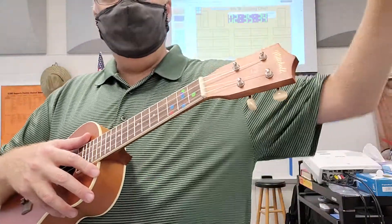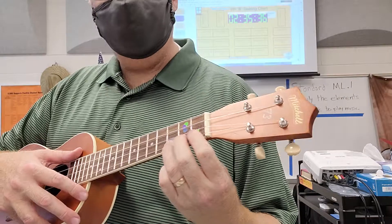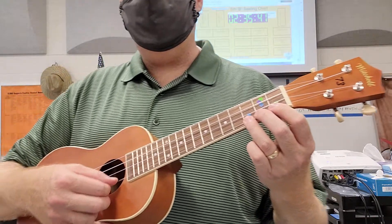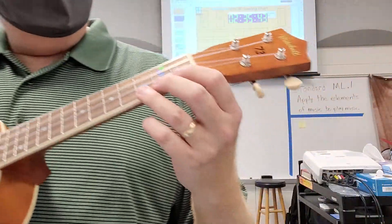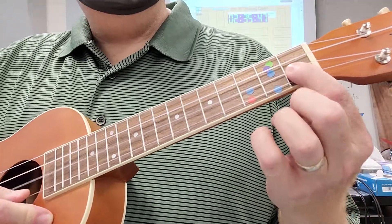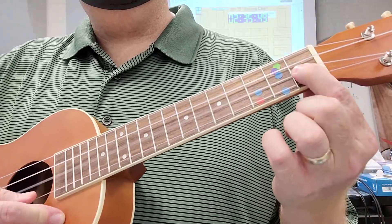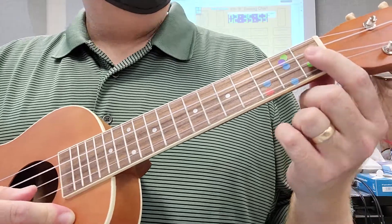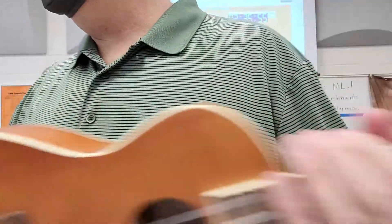The left hand would press a button or press a fret over here, and the right hand would pluck the string. The easiest one we looked at was on string two, and it was Jaws. The Jaws melody was the same as the beginning of what little kid song? Baby Shark — yes.